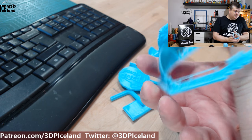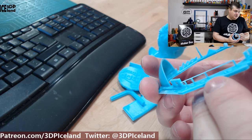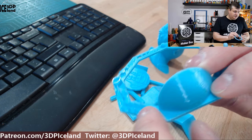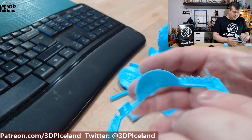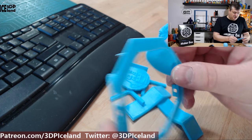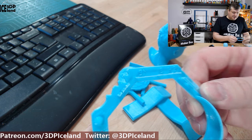Then I printed this test and here the bridge is looking very good with no issues. The overhangs are also looking very good and the dome has a very smooth surface on the underside — really smooth — so no issues with this test either.